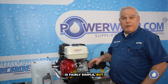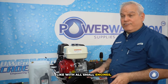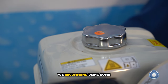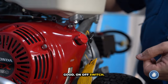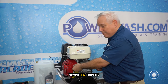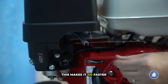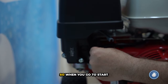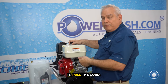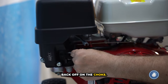Operating a small engine is fairly simple, but I'll go through some of the basics. Like with all small engines, you want to gas it up — we recommend using some Sta-Bil to keep the fuel good. On/off switch: turn it on before you want to run it, turn it off when you're done. This is your throttle — it makes it go faster or slower. Down here is the choke. When you go to start it, you want to choke it and pull the cord. Once it starts, you can back off on the choke.